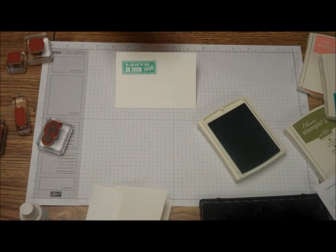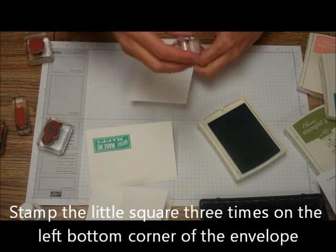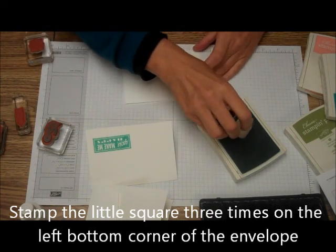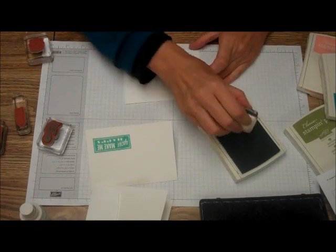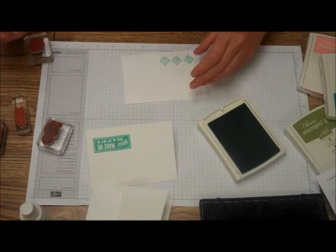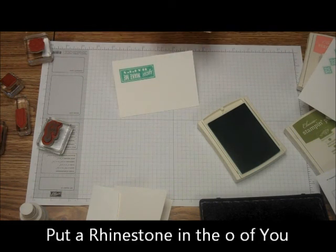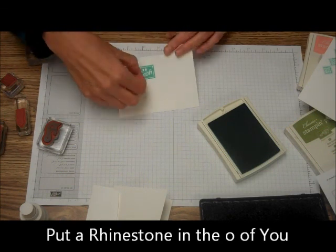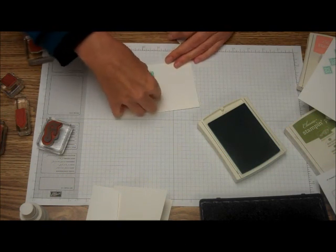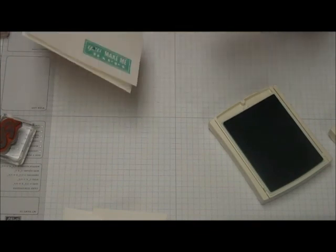We're going to take one of the envelopes again, and we're going to take the little square piece and stamp that a few times on the envelope just to decorate it. Then we're going to take our basic jewels and put a basic jewel right on that O in 'you make me happy.'